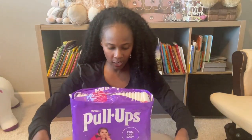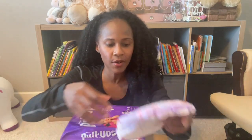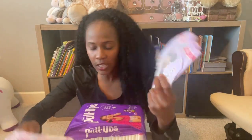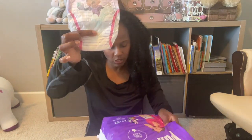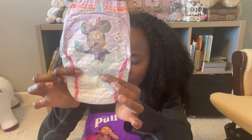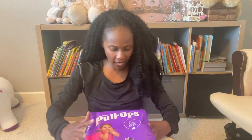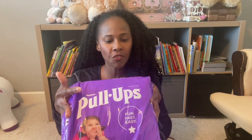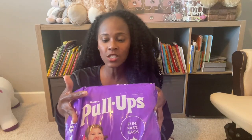The cool thing I love about Pull-Ups is that they do have the wetness indicator. I'm thinking that the instrument right here is going to be the wetness indicator — and yep, it says it right here. You see the musical instrument right here and the musical instrument right here? It says on the package that instruments fade when wet, so let's stay dry!